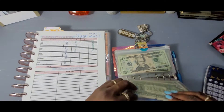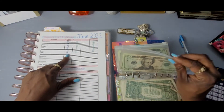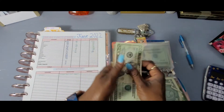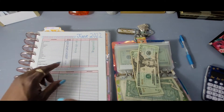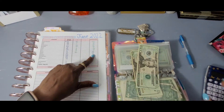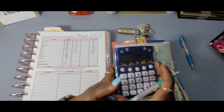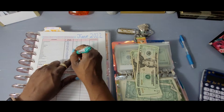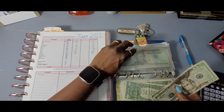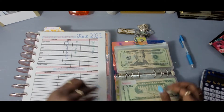Next would be medical. Medical started with 25 dollars and we have 40 in medical now. Let's do the math — 40 minus 25, we added 15 dollars to medical.